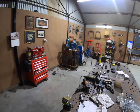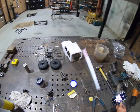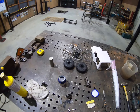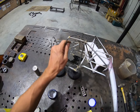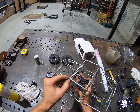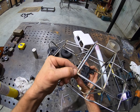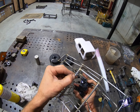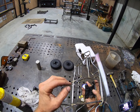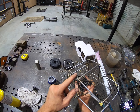Hey guys, so I get asked about brazing a little bit on my Instagram or Facebook, so I thought I'd do a video on how I do it. This is a frame, a rig that I'm building at the moment - a little YJ. I try to achieve a really fine little weld or join or braze job. It's super strong, super neat, and works really well.